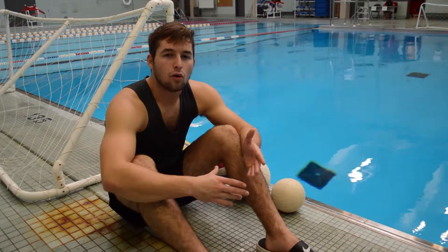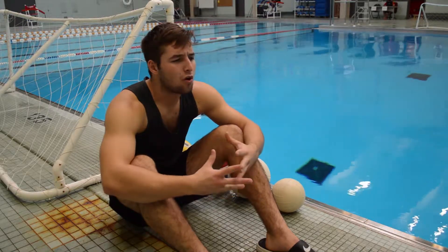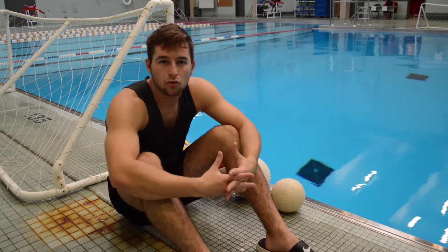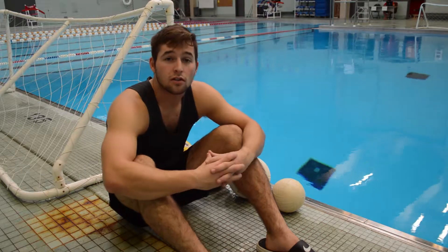I first got interested in water polo after watching the 2016 Summer Olympics in Rio. I saw all the different movements and strenuous activities that the water polo players had to go through, and thought that sounds like a good source of exercise and decided to give it a try.